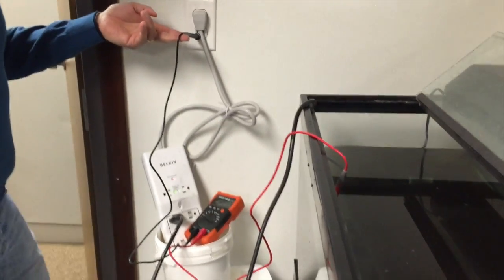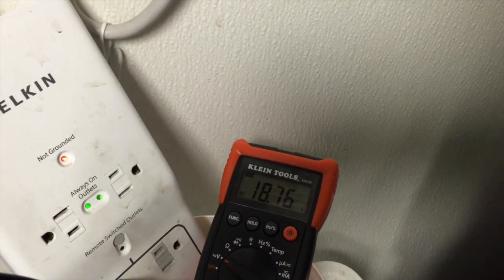So there's the water. With no pump energized or electrified, it's reading 18.72.